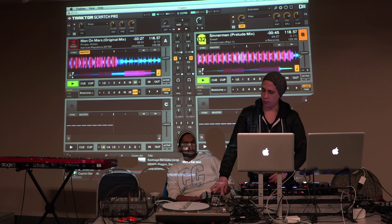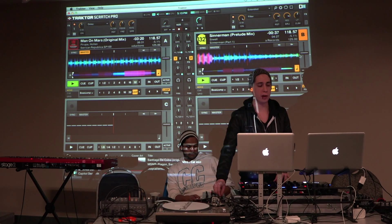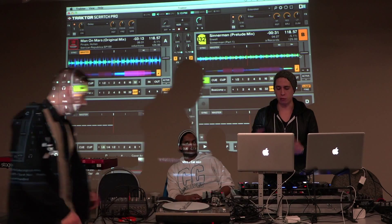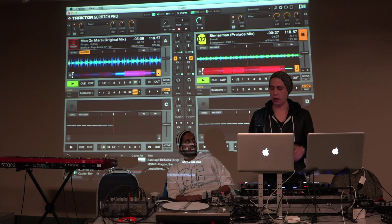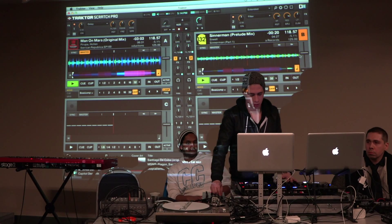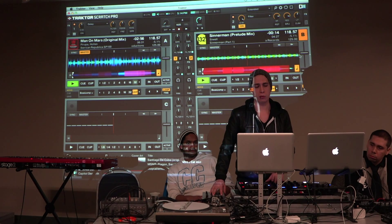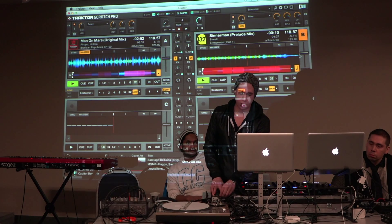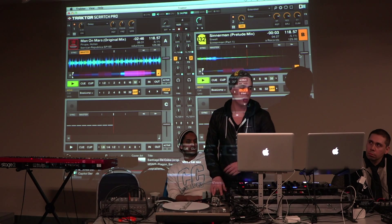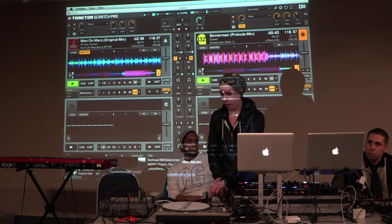Some of the effects will need this dry-wet control. That basically is the amount of the signal that is being affected by the selected effect. So something like a delay is going to have the original signal — like the original song — as well as the effect. That's what gives you that staggered sound because you're getting both signals. Whereas something like a filter is different in the sense that you don't need the second signal as much — what's being affected is the track in its entirety, and you want the dry-wet to be full because you want as much of the filtering effect as possible. So that's just a bandpass filter.